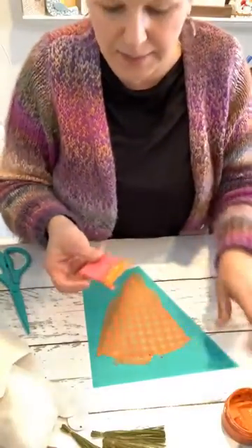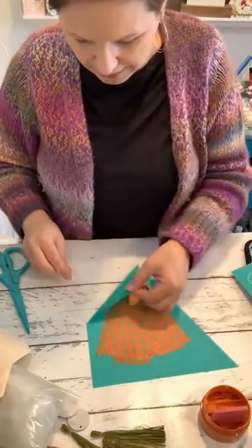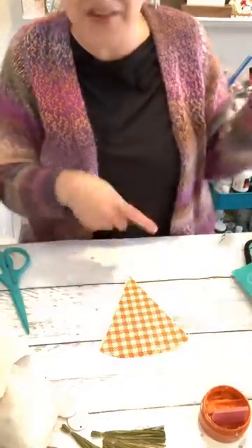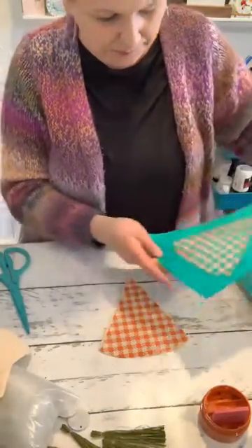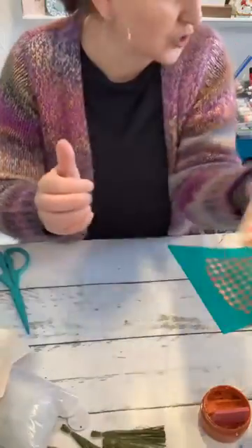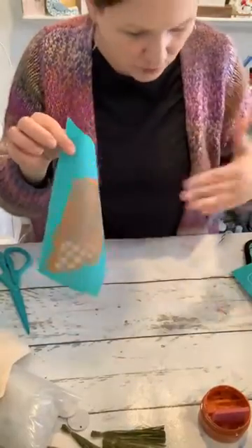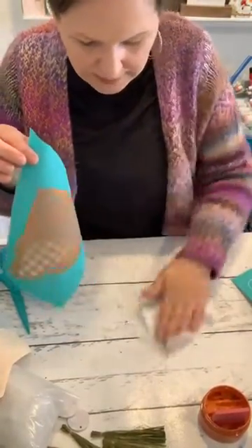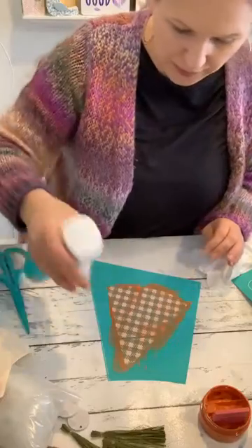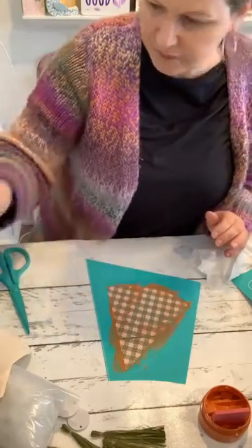I'm pushing the paste through the design, taking all that extra paste — we're going to use that on the next carrot. I'm going to put this first one aside to dry so we can do another one in the meantime. Then I'm going to clean this transfer right now in between, because I want to make sure I'm not going to get any orange where I don't want it. I'll lay it down, spray it with some water while it's still wet — this is the easiest and best time to clean it.